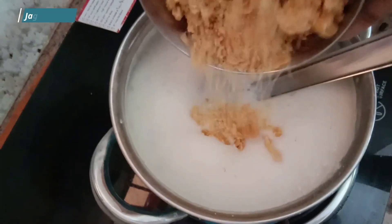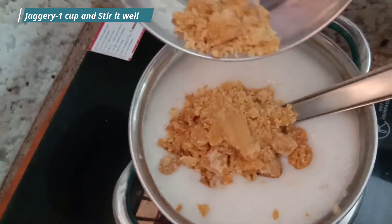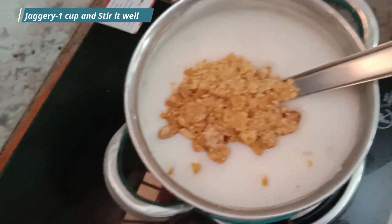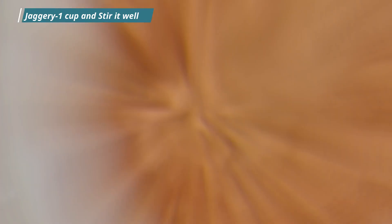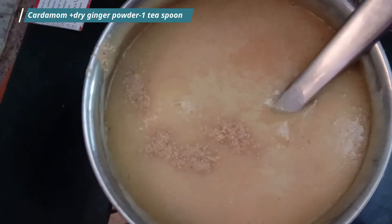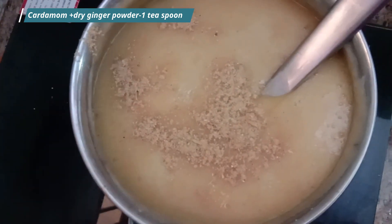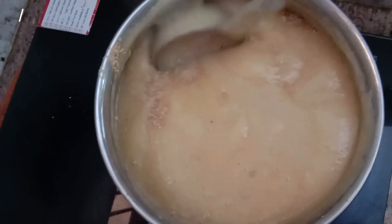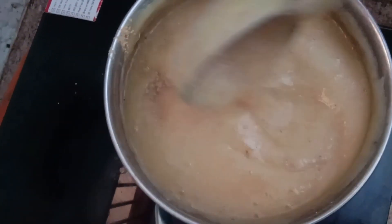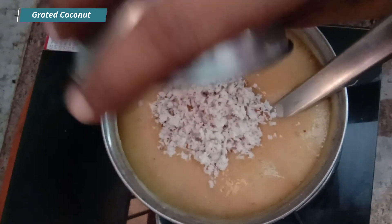Now put it in the water. Cut it. 1 teaspoon of the cut.